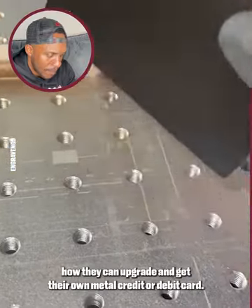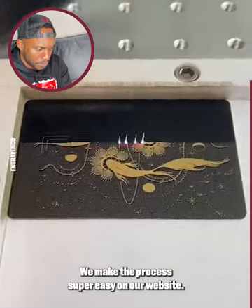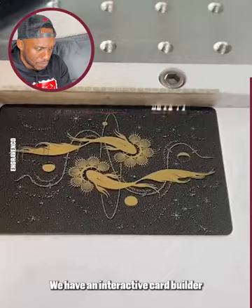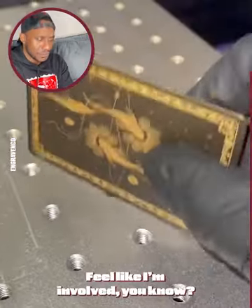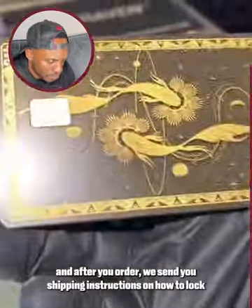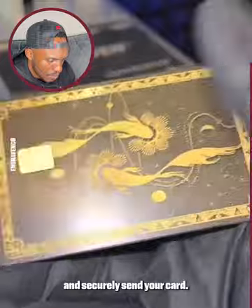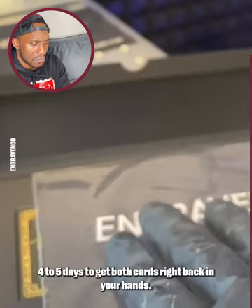A lot of people have been asking how they can upgrade and get their own metal credit or debit card. We make the process super easy. On our website, we have an interactive card builder where you can design and create your own card. Browse some designs we've made before. And after you order, we send you shipping instructions on how to lock and securely send your card. The whole process will take four to five days to get both cards right back in your hands.